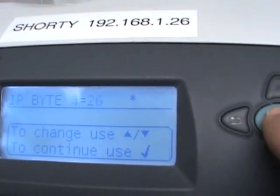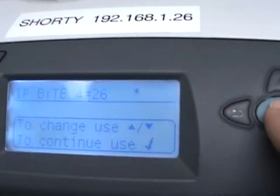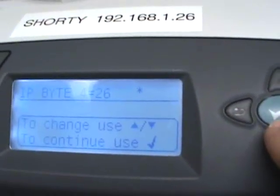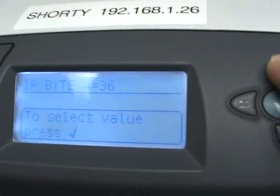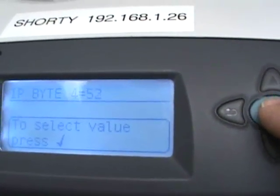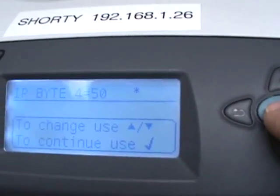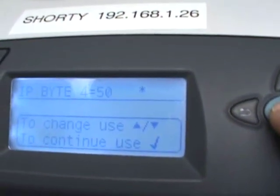Go ahead and advance to your final block — the fourth block. Right now this one is set to 192.168.1.26. As an example, if you wanted to change it to .50, go up to 56, bring it down to 50, and confirm. That takes you through all four IP blocks.